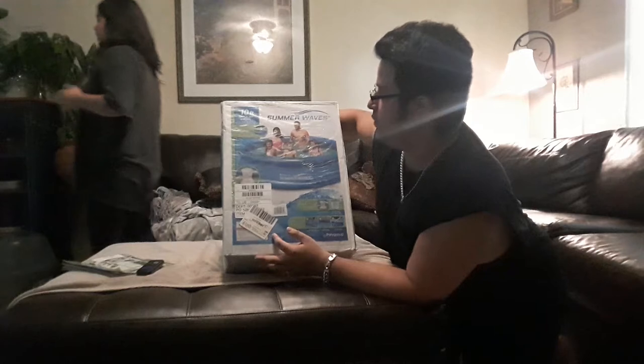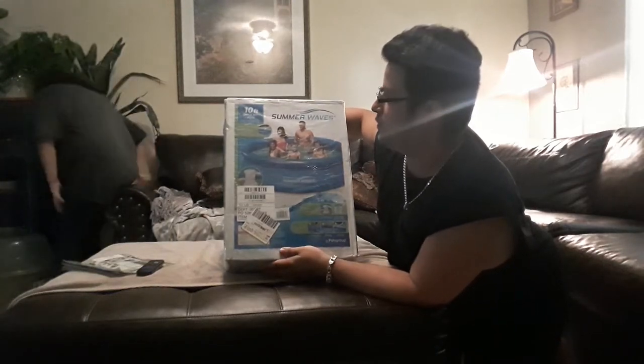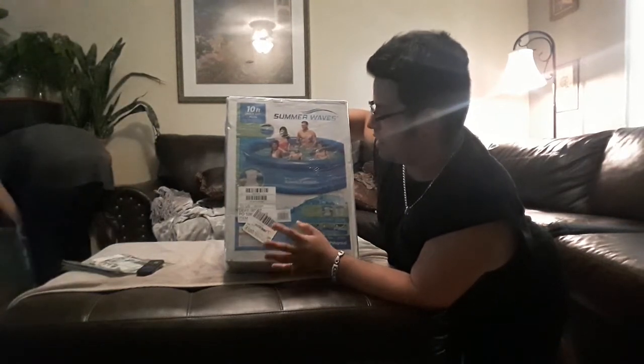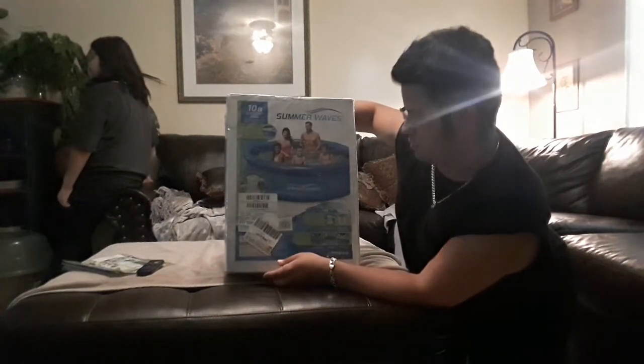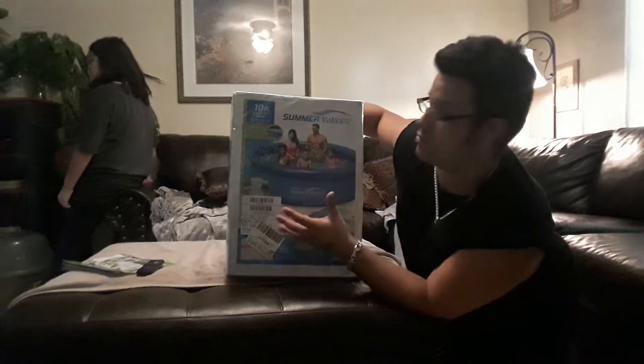So guys, this is the Summer Waves 15 feet quick pool set. I'm just going to open it and do a quick unboxing and yeah, we're just going to check it out real quick. This is like $48 at Walmart.